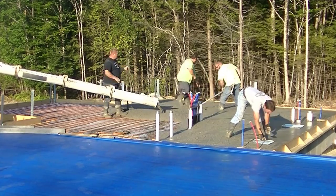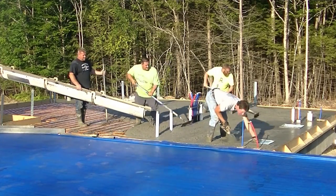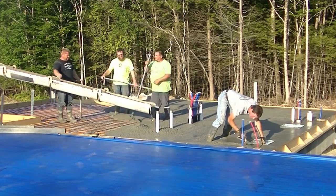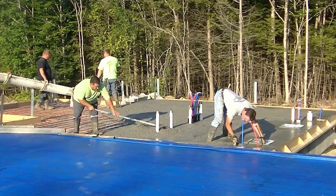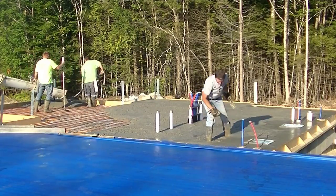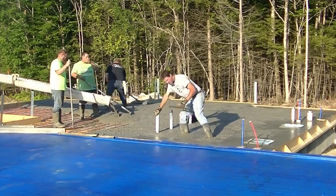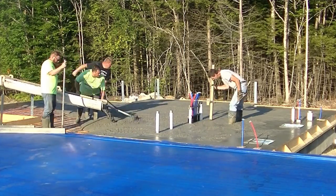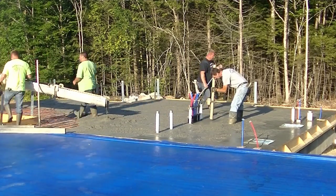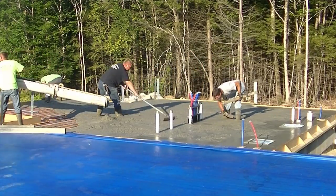We didn't set up the forms on this either. What the builder did was he hired an excavation guy to come in and dig the trenches, dig the dirt out four feet. Then the foundation people came in and did a footing, then put a four-foot frost wall on top of the footing. The builder formed up that little form on top of the concrete wall, and we're just pouring inside that form. He didn't even set up the grade - as you can see on the other side, we're about an inch below the top of it.